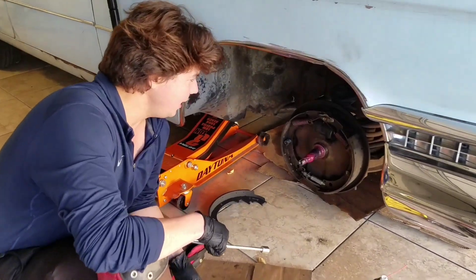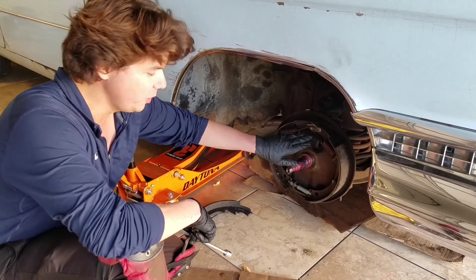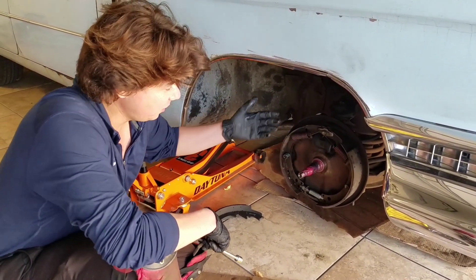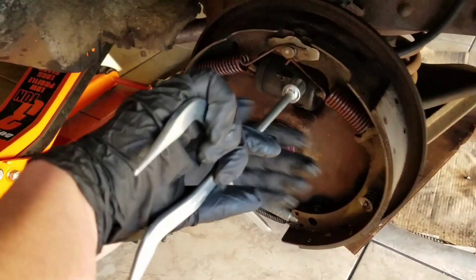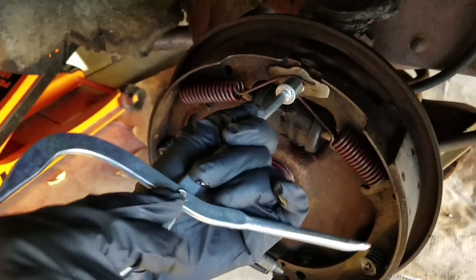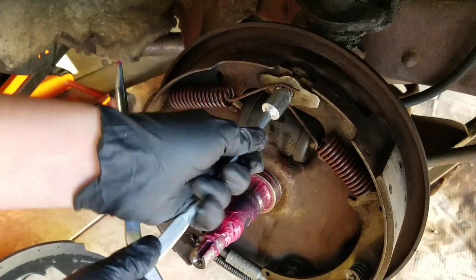Brake tool. We're going to go ahead — this is my first time ever doing a first set of drum pads and redoing a cylinder. So here we go. I think we come straight on here and spin this little bad boy. It should pull that spring off.